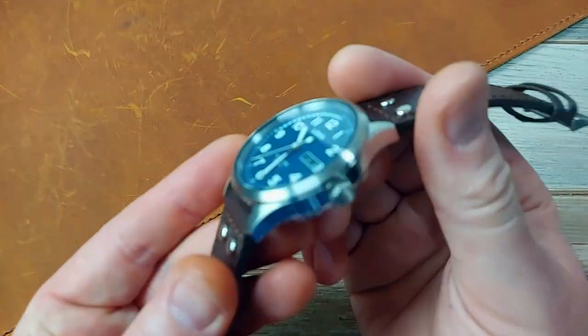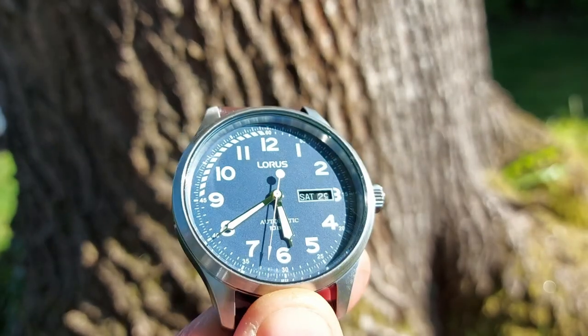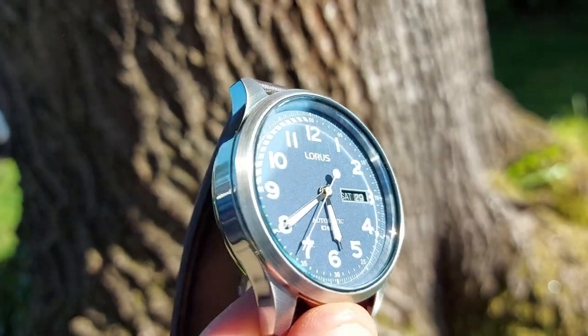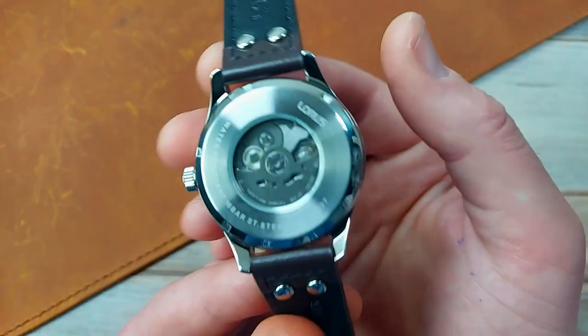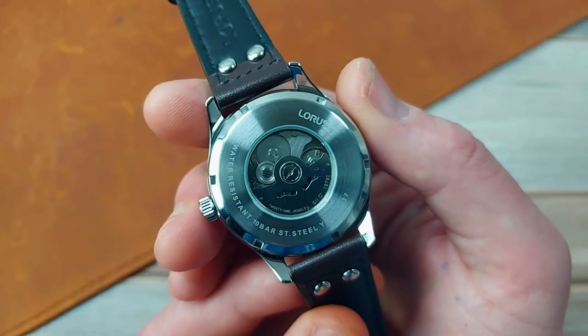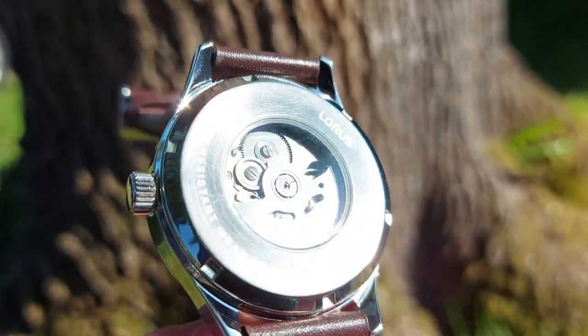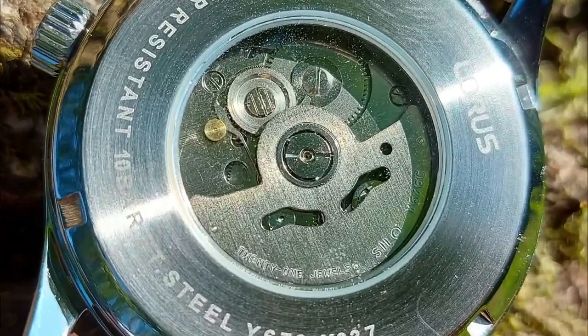All stainless steel construction, mostly brushed but with a nice polishing on the sides as contrast. I would have preferred maybe an all sand-blasted bead-blasted finish — that would have been really cool — but the brushing is lovely. I would have liked it all to have been brushed personally. Lovely to have an exhibition caseback; it's not a dive watch, so it's good to have a bit of exhibition going on there. Very crisp and uniform with nice smooth circular brushing on the back.